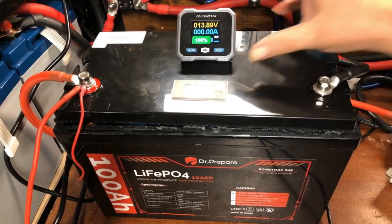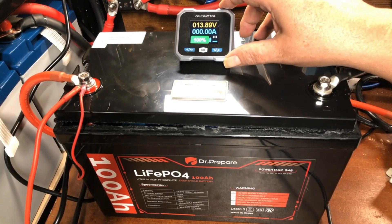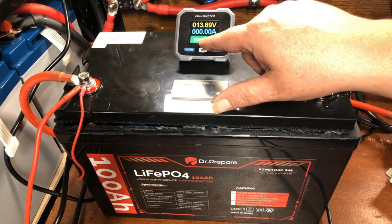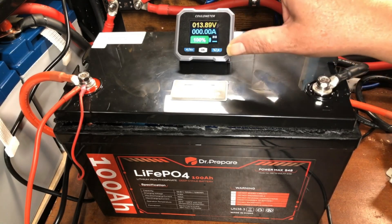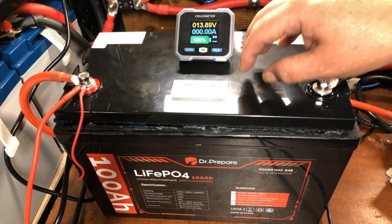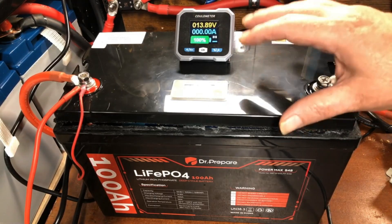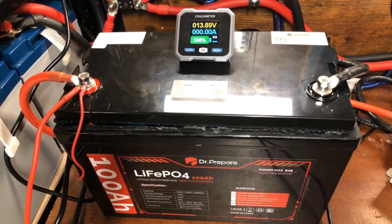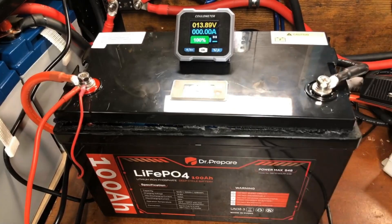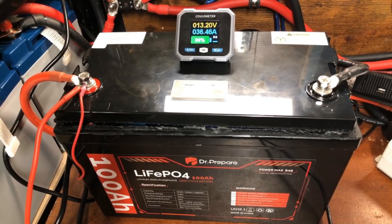We're going to start this capacity test using my new meter from Junk Tech. What's different about this meter is that the measurement is for the capacity you set it to, but what we want to check is whether we can go over that capacity. So I've set the capacity to 102 amp hours instead of 100. We'll see if we can get a complete discharge on 102 amp hours, and then we'll know we're over capacity. We're hooking this up to my Mango Power E to transfer the power from this battery over.